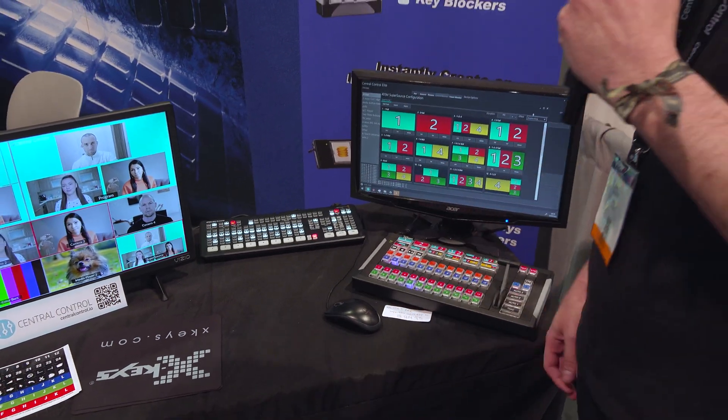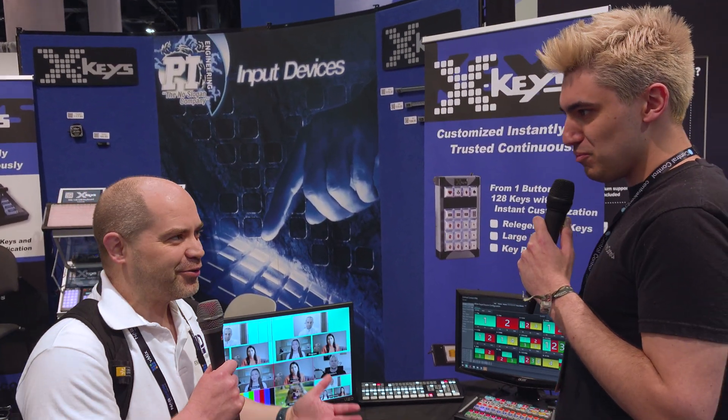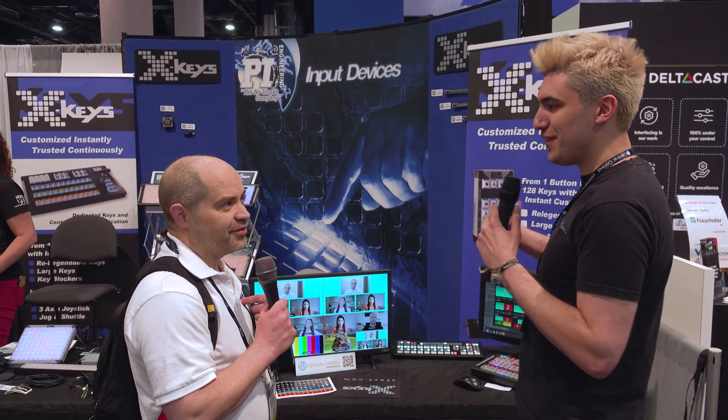You can do something very similar to all the ATEM macros in terms of animation, but you don't have to write any of the code. The beauty of doing it our way rather than macros is you don't have to specify you're going from this one to this one — it can just figure it out. That's something Doug's solution handles too, but so does Central Control's.